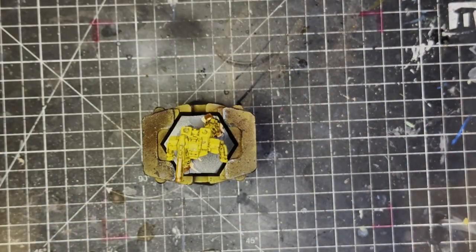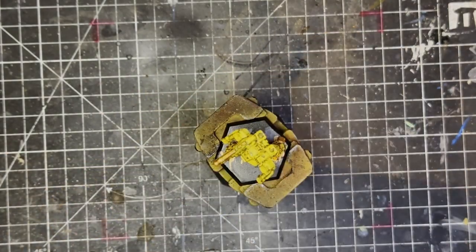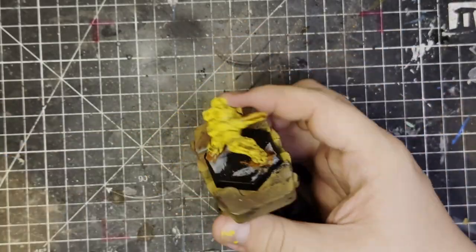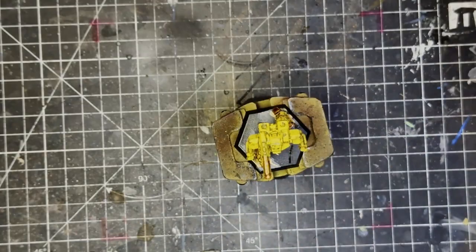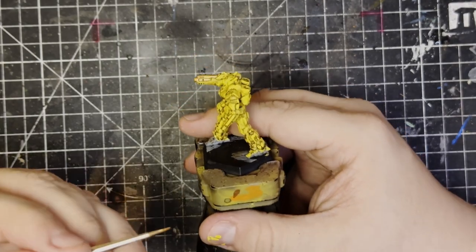For all intents and purposes, this was the full painting process. This is yellow — this is Demonic Yellow from the Fanatics range. And I think it's a really good yellow and I would recommend you pick it up if you want a good yellow. But then again, if you have a good yellow already, this is not so great that you need to throw out your old yellow. Keep your old yellow.